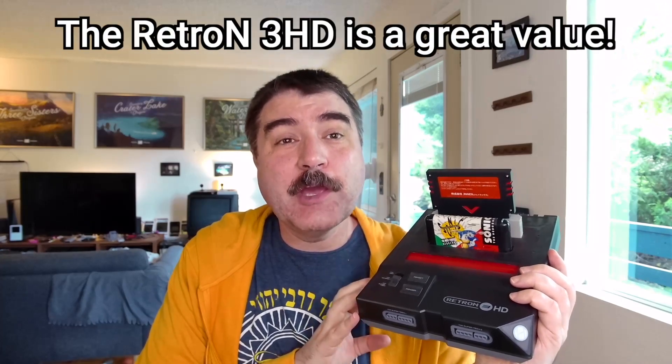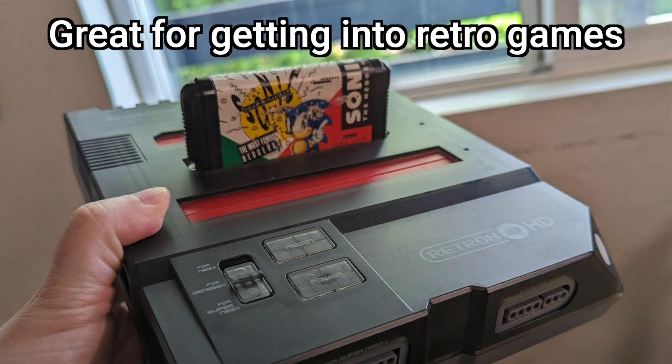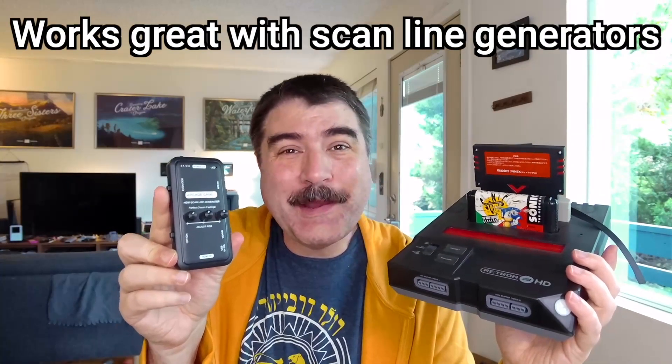I really like the Retron 3 HD. It's not the fanciest system, but it's a workhorse and one of the first systems I got when I started collecting real cartridges again about three years ago. It is an incredible value for the money and an excellent introductory hardware choice for someone getting into collecting retro video game systems or who has an old box of cartridges they want to play. Plus, when you combine it with a scanline generator, it is quite dope.